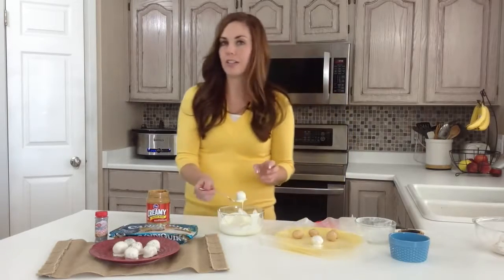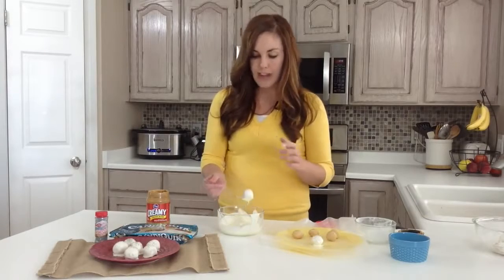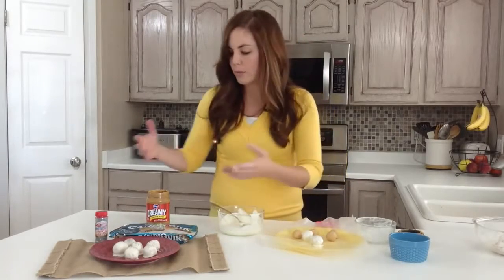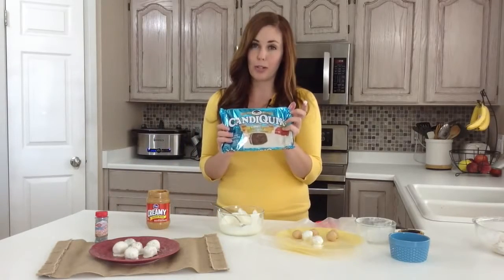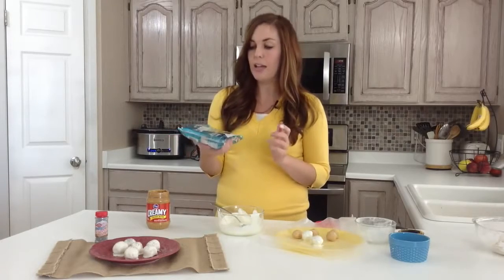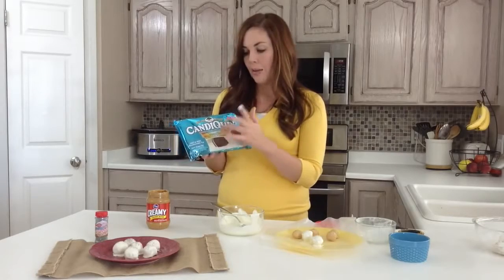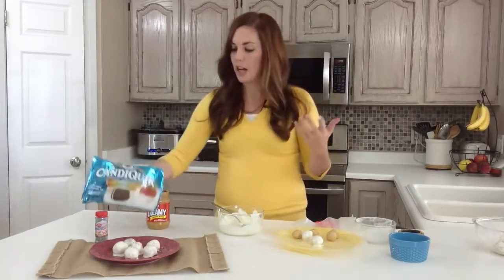Now for my white chocolate — we get a lot of questions about this too, what to use for dipping. One of my favorites is Candy Quick, a chocolate or candy coating. You can get it at most stores; Walmart carries it and you can also get it online at candyquick.com. But when you go to the store, just look for the words 'candy coating.' They have a lot of chocolate candy coatings and then vanilla, white chocolate, whatever you like.